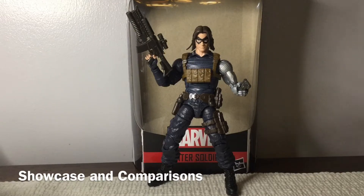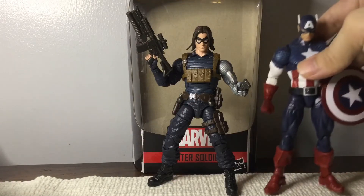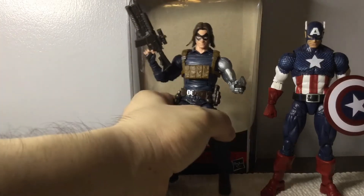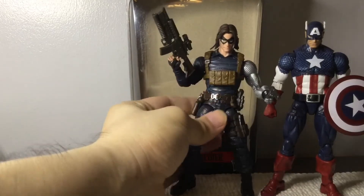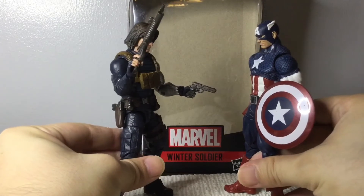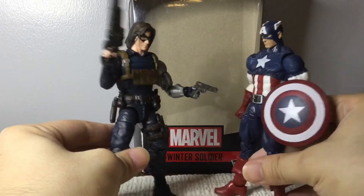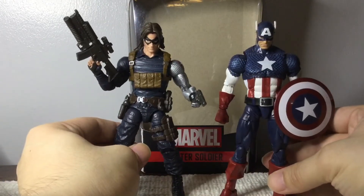Here's Bucky Barnes, a.k.a. Winter Soldier, all decked out and ready to kick some ass. You can clearly see why he's a sought after figure. Now we're going to put him next to Captain America and see the height difference. I think Bucky — yeah, they're just about the same height. Put those two together, go face to face, and you're going to recreate some pretty epic scenes from the Brubaker run. And if you're fans of Chris Evans and Sebastian Stan — these are not the movie versions, but yeah.